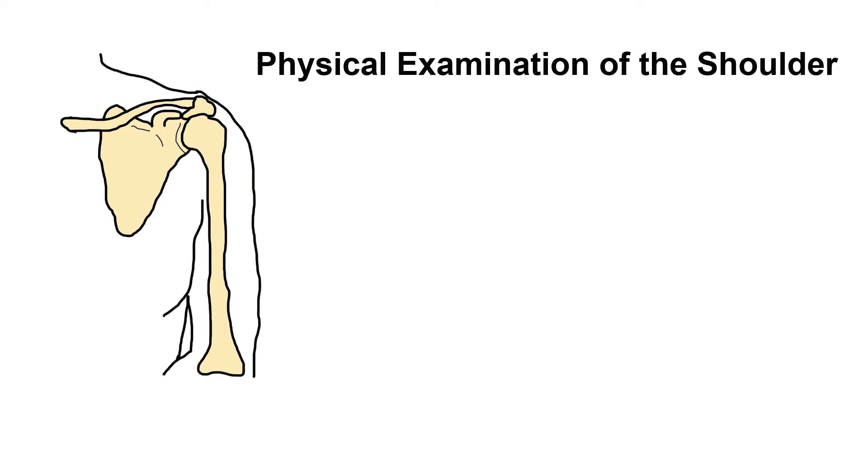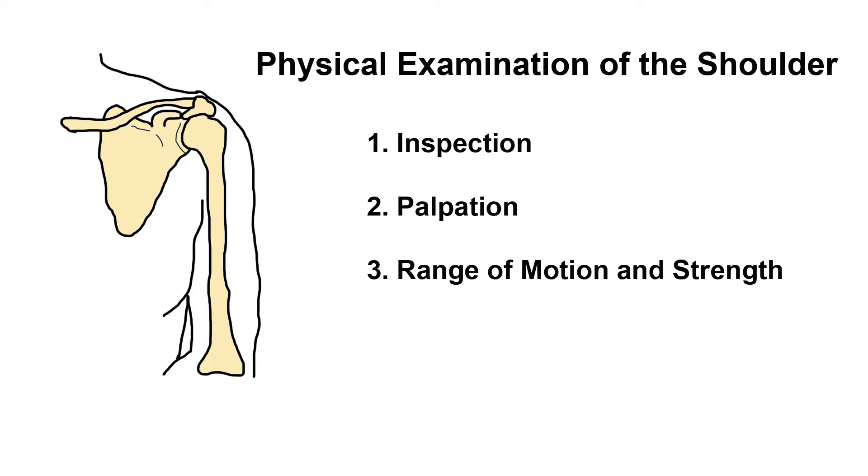Shoulder problems are pretty common and most physicians should be able to perform physical examination of that joint. Today we're going to look at the different parts of the physical examination. Firstly we inspect the joint, then we palpate the various parts of the joint, then we move on to range of motion, and lastly special tests.